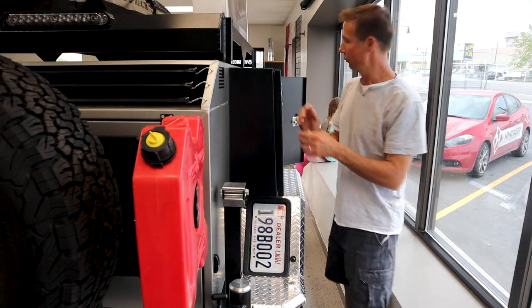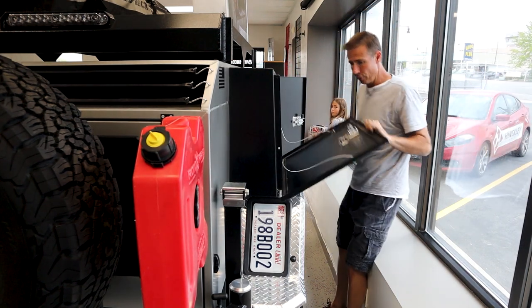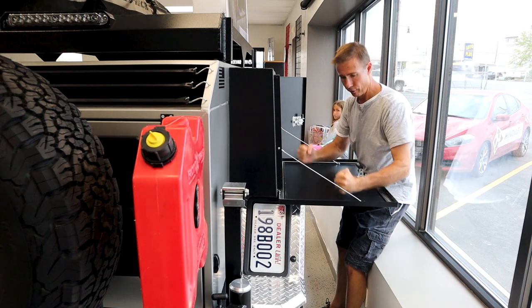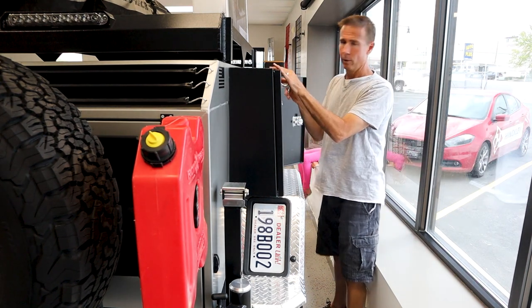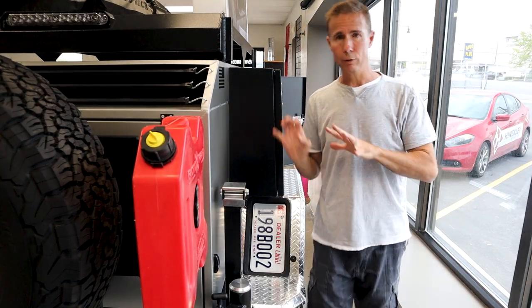Here we are on the passenger side. Same idea - you've got the same storage and table combo here. Compression latches, stainless hardware. Same exact thing. Really sweet.